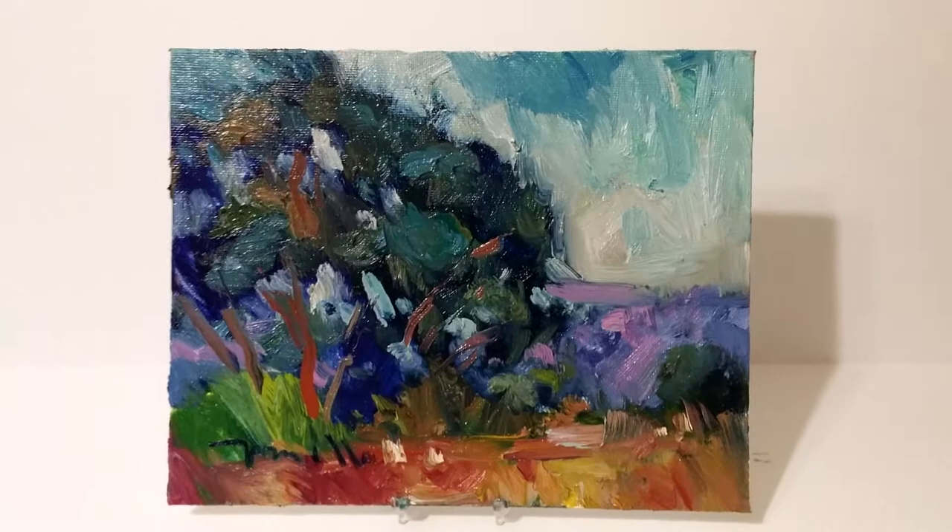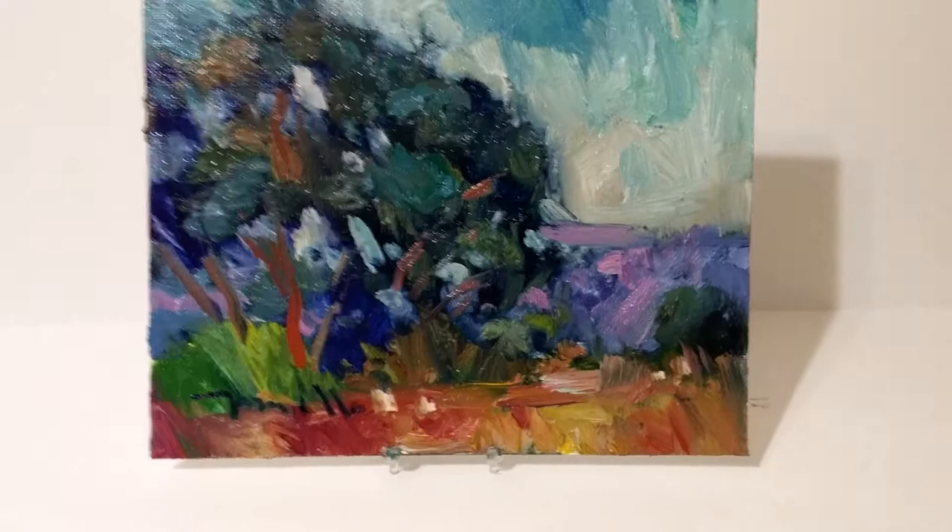And if you like this painting, you're gonna love the other work I have available on ebay.com. Check it out — simply visit ebay.com and in their search browser type in my name. It's Jose Trujillo, that's J-O-S-E-T-R-U-J-I-L-L-O. Thank you so much for watching and I look forward to sharing my work with you soon. Bye-bye.